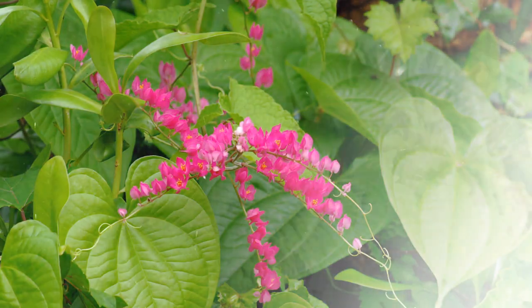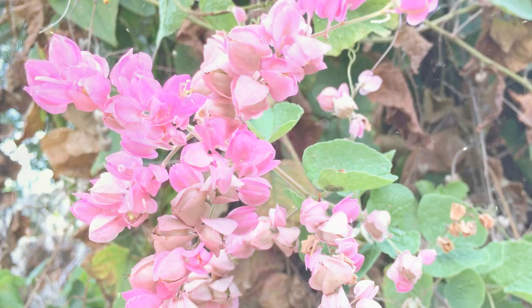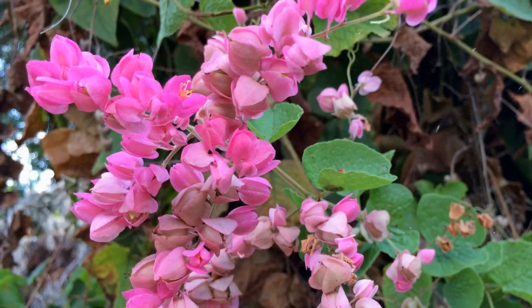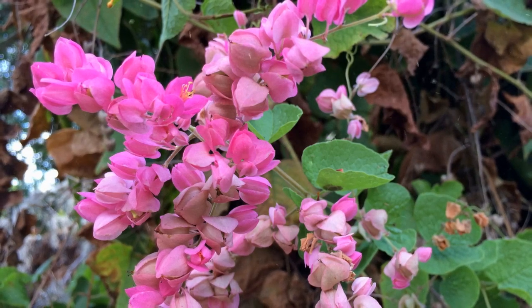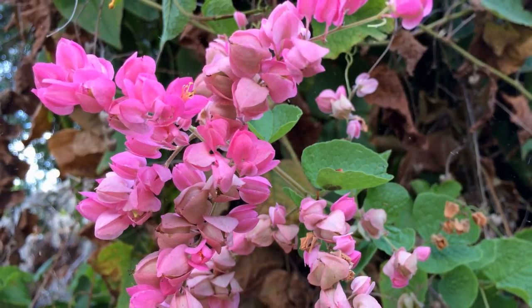Propagation and Management. Coral vine can be propagated from stem cuttings or by collecting and planting seeds from mature plants. Keep an eye on its growth to prevent it from becoming invasive in certain regions.